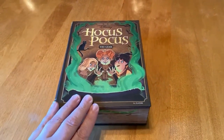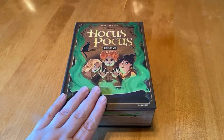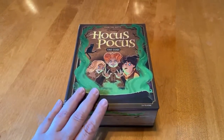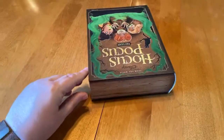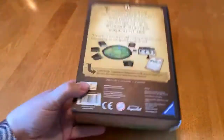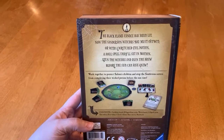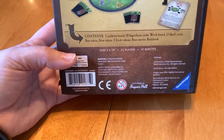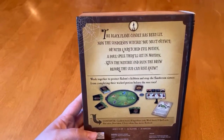You can currently pick this up at Target in the States. Unfortunately, there is no release date in Canada right now to my knowledge, but this is something I had to get, so my friend was very nice enough to send it to me. The cool thing about this game is it's shaped like the book from Hocus Pocus. This is done by Ravensburger. It's good for ages eight and up, plays two to six players, and plays in about 30 minutes.